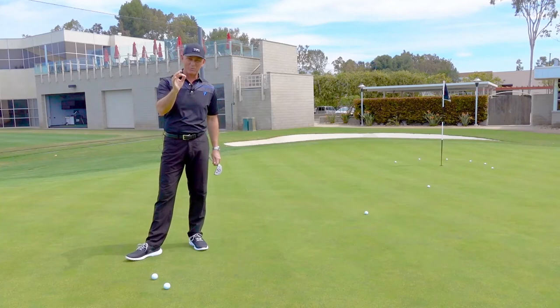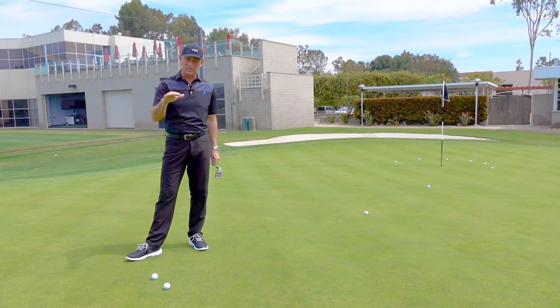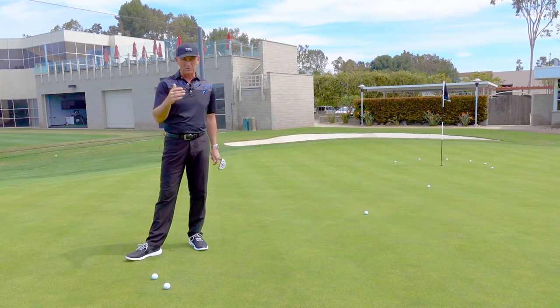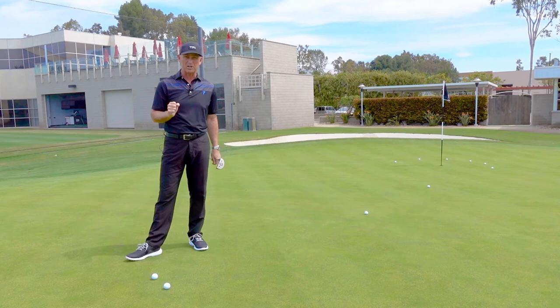Hi, I'm here with TPI and today we're talking about Augusta National and what the guys are going to be getting ready for this coming week. I was fortunate to be out there last week and was able to follow a few guys around and see some of their preparation for the tournament.